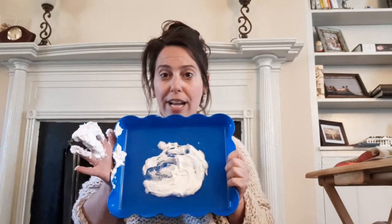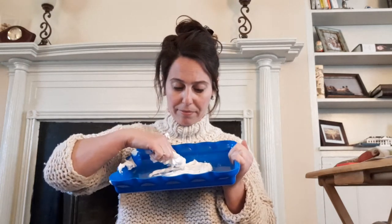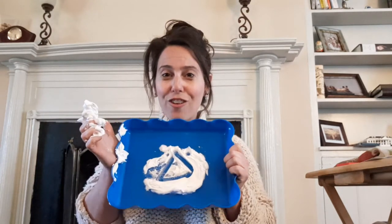Now we're gonna make a triangle. I'm holding my tray up so my friends can see, but you can keep your tray flat on the table. I'm gonna start at the top, make a line down, then go over, and then connect the lines at the top again. And we have a triangle. Good job, friends! Let's erase the triangle.